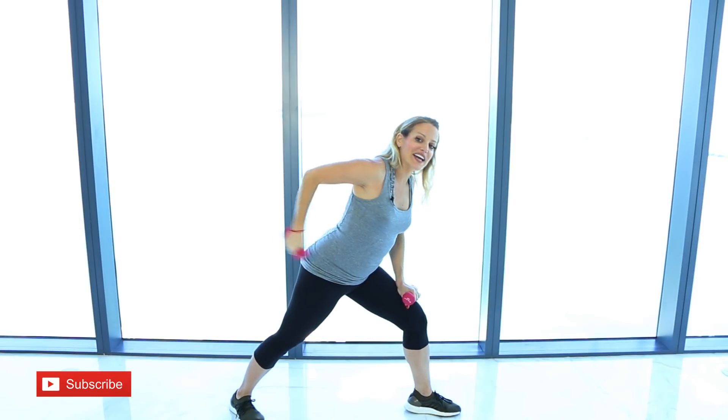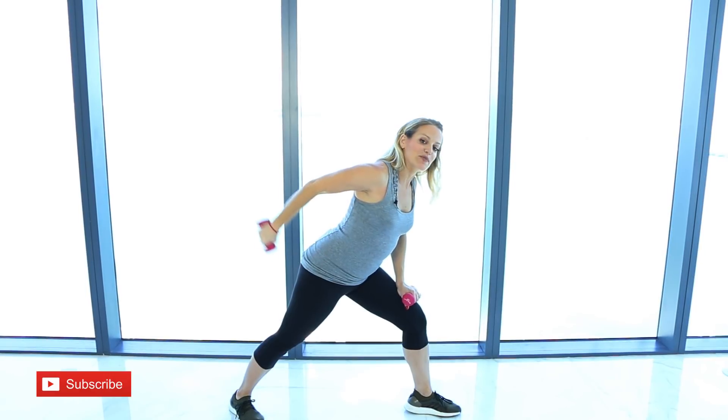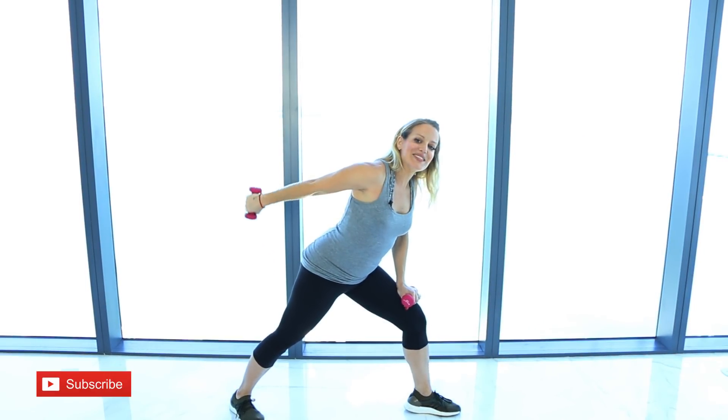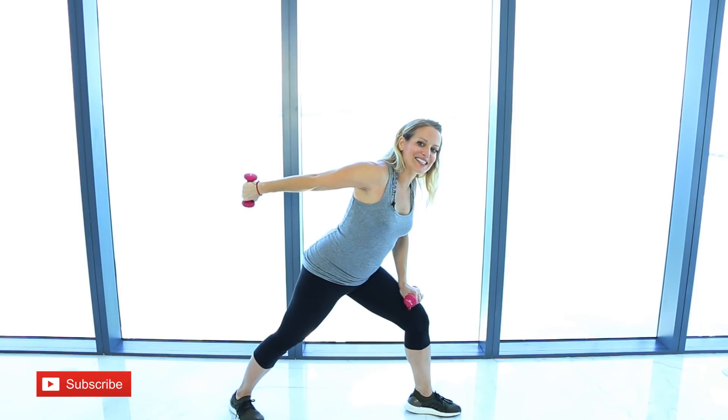Keep the elbow pulled back and do your kickbacks. Keep the shoulders down your back, keep that elbow high, and remember — keep those thighs and legs really activated here.